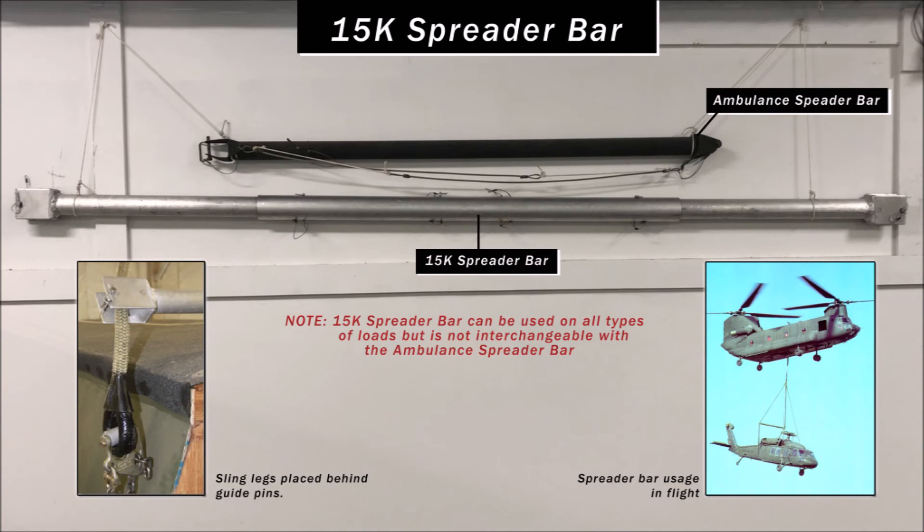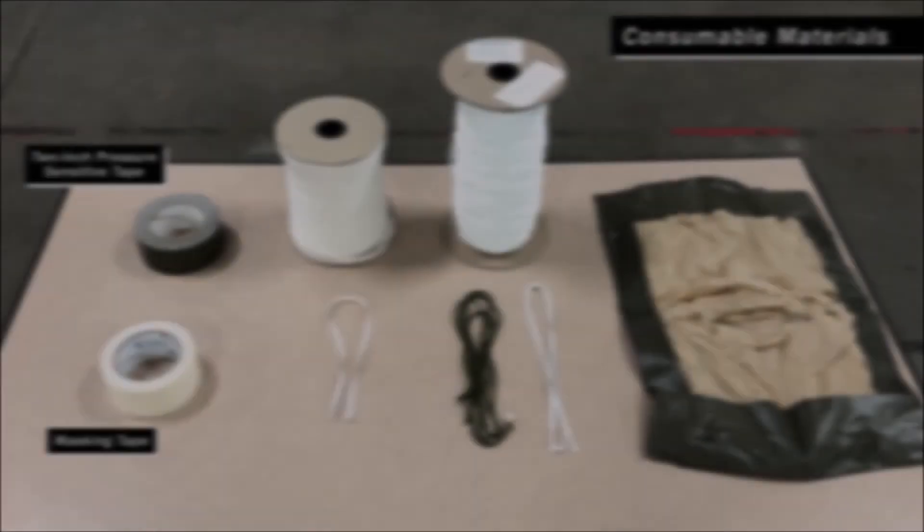The 15K spreader bar is used to keep the sling legs from contacting or damaging the load during sling load operations. The 15K spreader bar may be used on single point, dual point, or tandem loads, but only when authorized in the rigging instructions for that load. The 15K spreader bar can be used on all types of loads but is not interchangeable with the ambulance spreader bar.